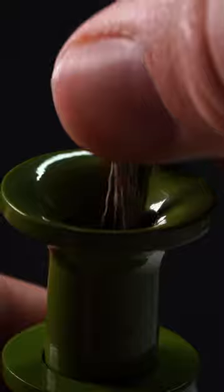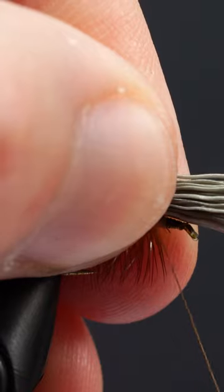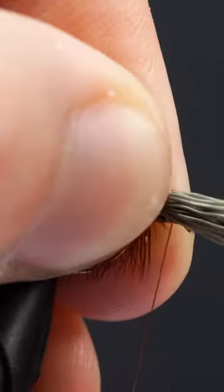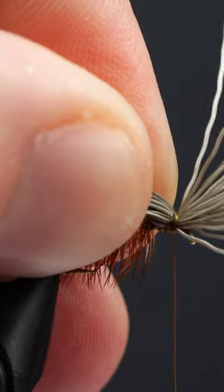Now we'll cut off some elk hair, put it into our hair stacker tip side down, tap it on the table a few times, and grab the tips. We'll attach our elk hair by gradually wrapping thread, getting tighter as we go, and make sure that the hair stays on top of the hook.